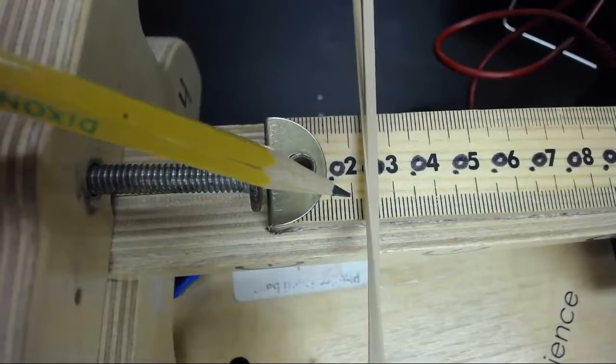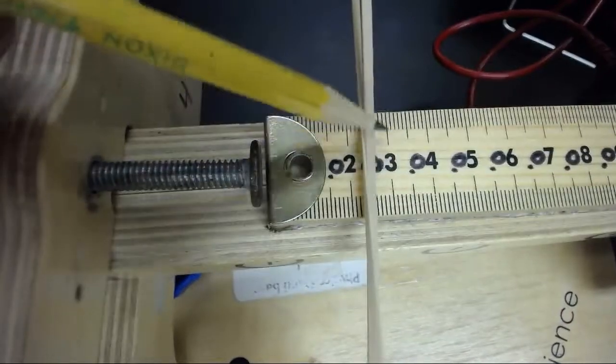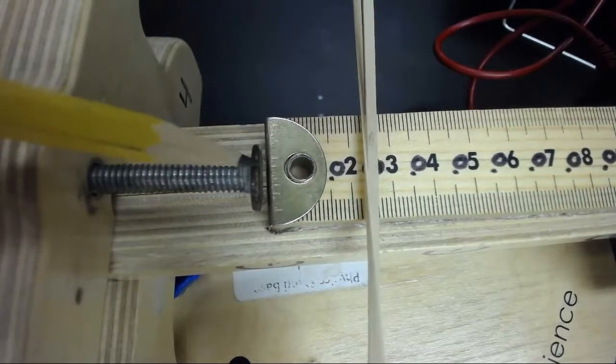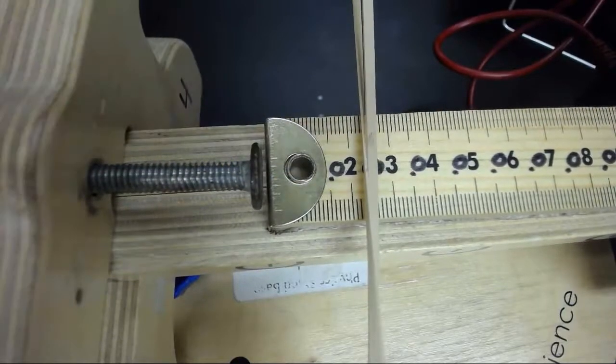In one of our laboratories, it said to move the rubber band 2 to 3 centimeters. This is fine, but in this laboratory it must be at 4 centimeters. So I need to move this plunger back so that the rubber band is exactly at 4 centimeters.